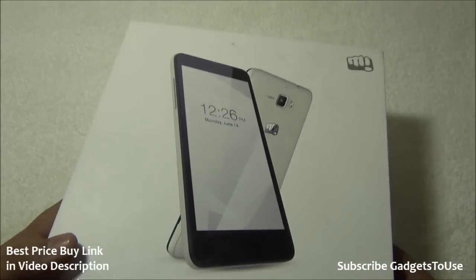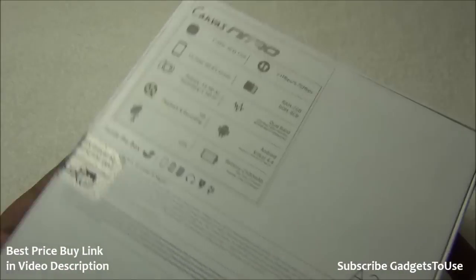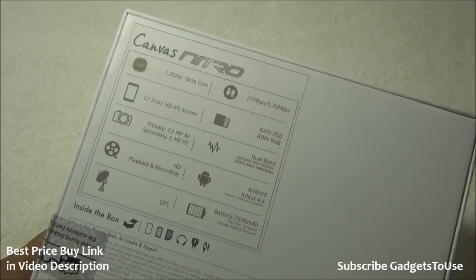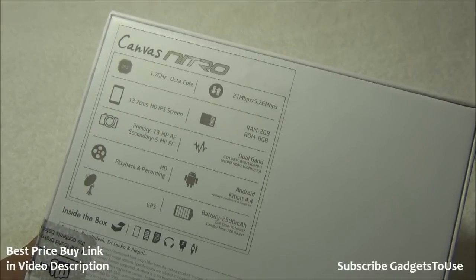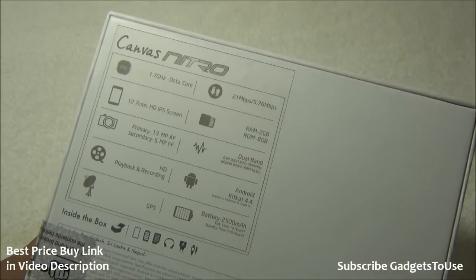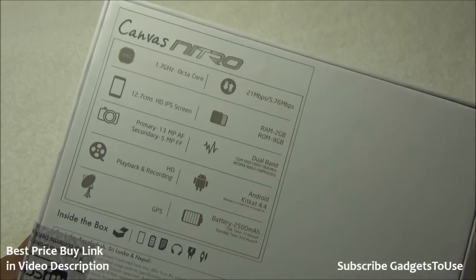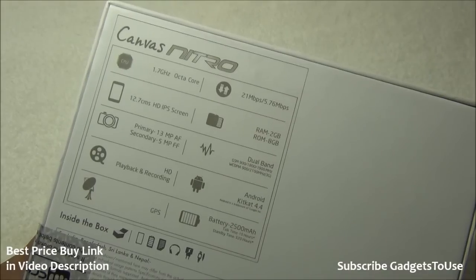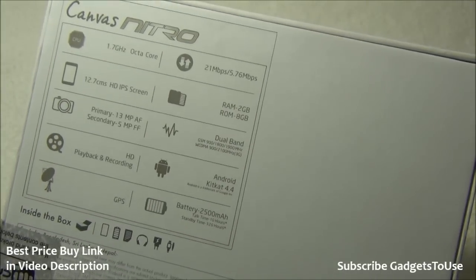This is how the phone looks like, and taking a look at the box we can see the specifications mentioned. We have a 1.7 GHz octa-core processor, which is Mediatek 6592. We have 21 Mbps upload and 5.76 Mbps download supported on 3G, a 5-inch 720x1280 HD display, and 2 GB of RAM with 8 GB of internal memory.